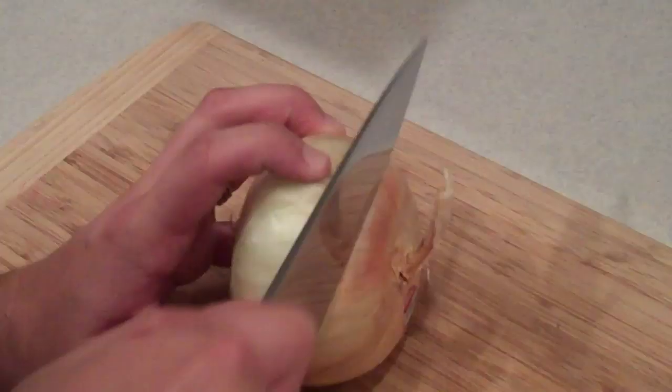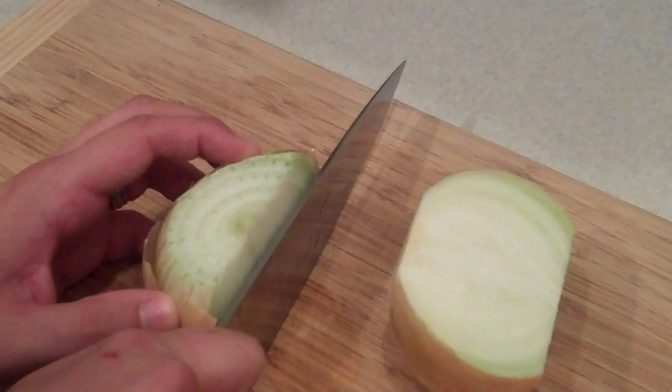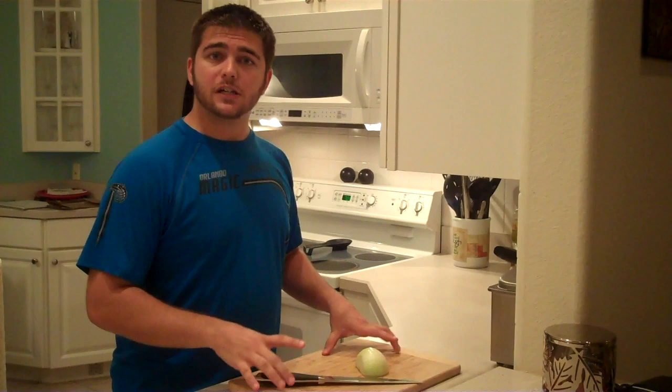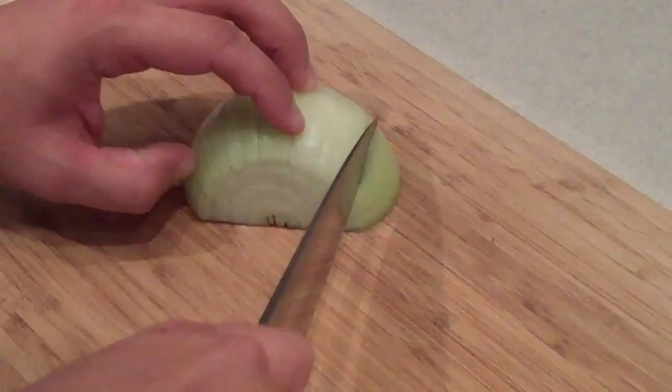Let's deal with the onion first. The fastest way to clean this up is to chop off the top, chop off the bottom, leaving some of the root end intact, chop it in half from top to bottom, and then peel away the outer layer. Now that the onion's all cleaned up, I've put it on my board with the root end facing away from me. I'm going to make several vertical cuts through the face of the onion — you want to make sure you don't cut all the way through the root because we want the slices intact.